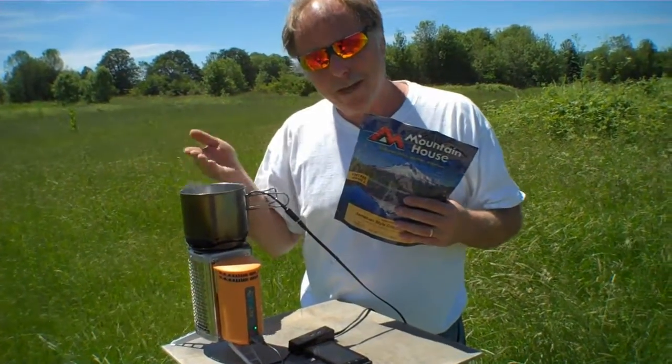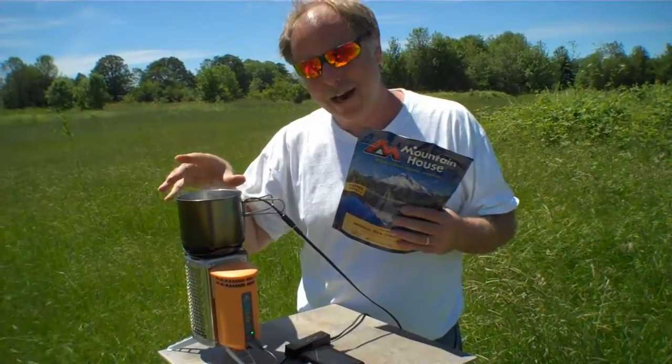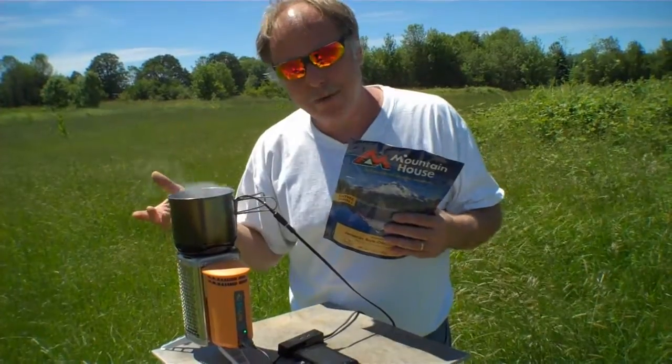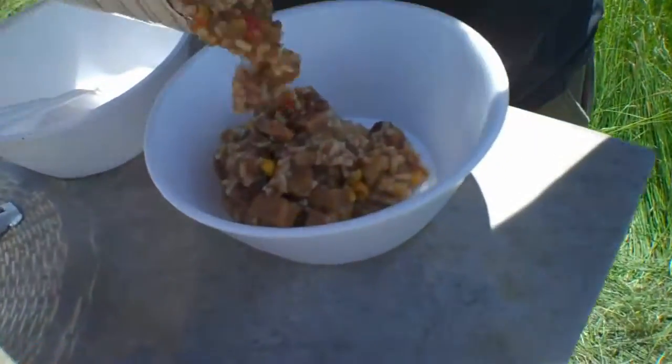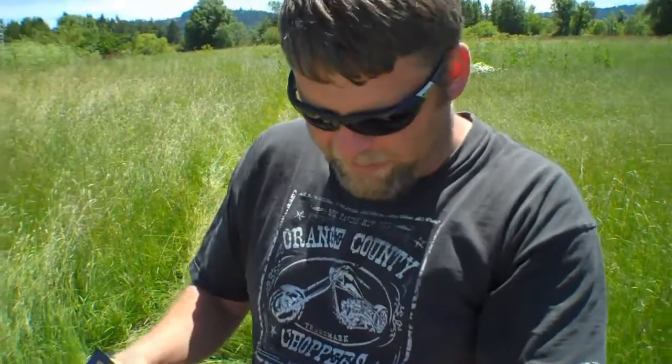Since we have hot water from the Cup Charger, we're going to go ahead and have some Mountain House. This is a great application for the Cup Charger, because while you're generating power, you have hot water. The one bright spot of the day — Mountain House. Mountain House is always good. Saves the day.